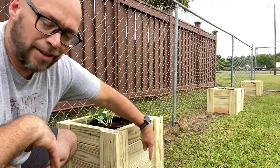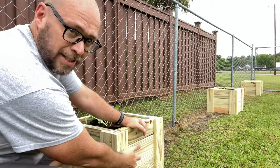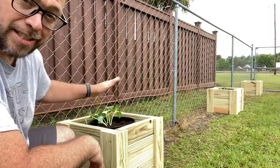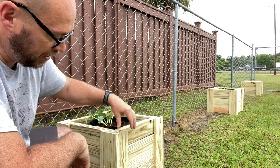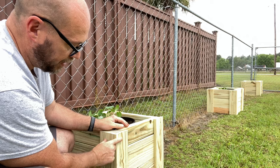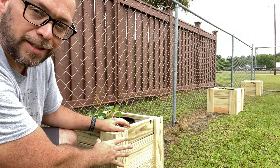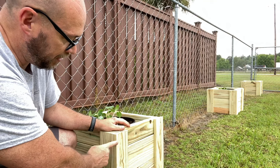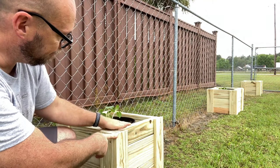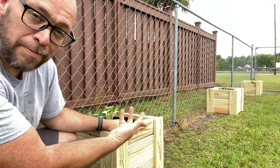All we did was use two-by-six lumber: a two-by-six on the bottom, a two-by-six on the side, and a two-by-four across the top — all treated. Each side is 16 inches, so it's 16 inches square. Then we took a one-by-four treated piece of lumber, cut that up, and put it over the corners to make it look a little more decorative. Those corner pieces are 15 inches long, which works out just about perfect with the top of the bucket. You can make it however you want, but this is how we chose to do it.